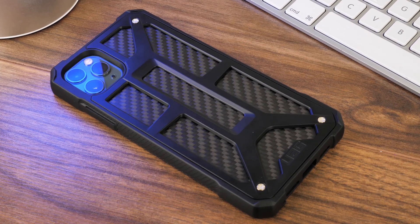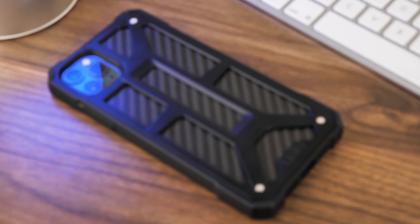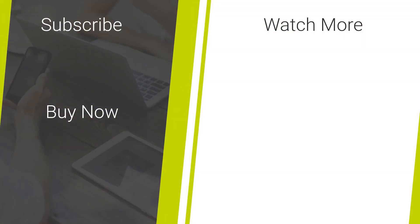That's it for our look into the UAG Monarch Tough Case for the iPhone 11 Pro Max. If you've enjoyed this video and want to see more quality smartphone accessory reviews, then don't forget to like and subscribe to our channel for daily updates.